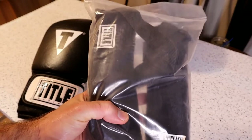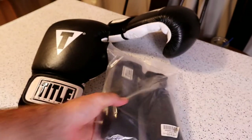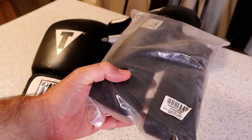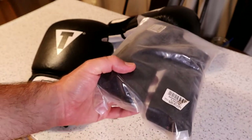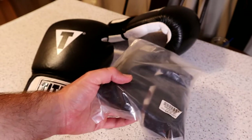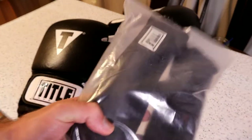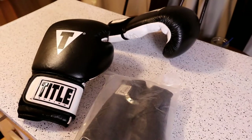Hey, what's going on everyone? Welcome to the Nine Balls As Seen on TV gadget and food review channel. Today I'm going to review the Tidal Boxing Glove Dry Devil 2.0, purchased from TidalBoxing.com. The item number is TGDV2, and these are only $7.99, which is a great deal.